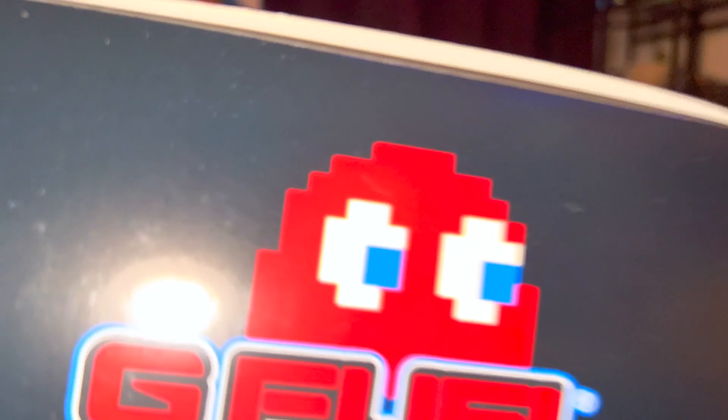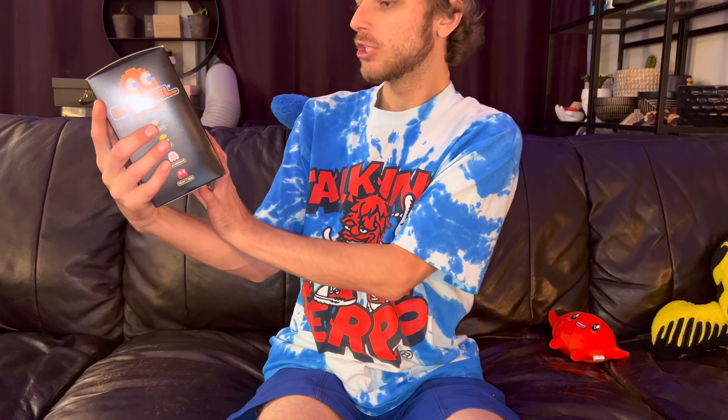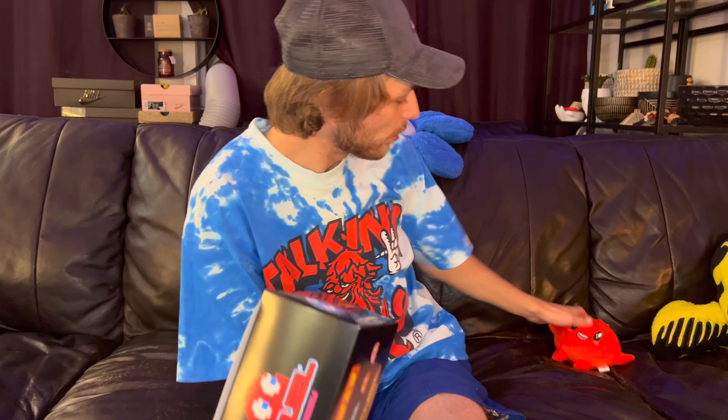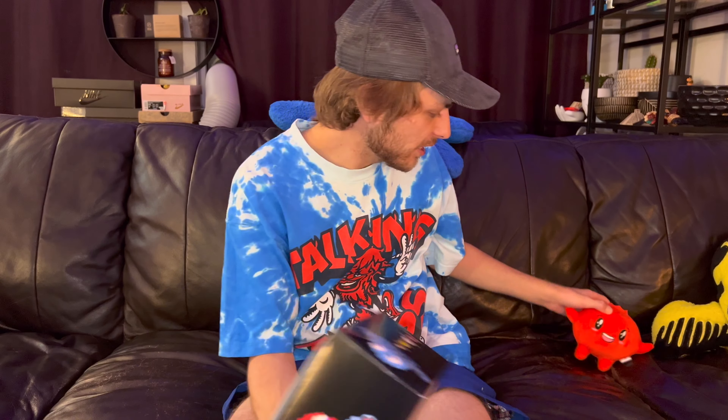I forgot to take a preview at first, but oh well. I'm not unboxing for you guys, I gotta show you what this is all about. So I got the Pac-Man G Fuel blue color because blue is my favorite — if you don't already know, I got this blue fit going. A little bit of red going on too, that's good. A little bit of red on the package. So it's supposed to be like blueberry, like blue tart candy flavor.